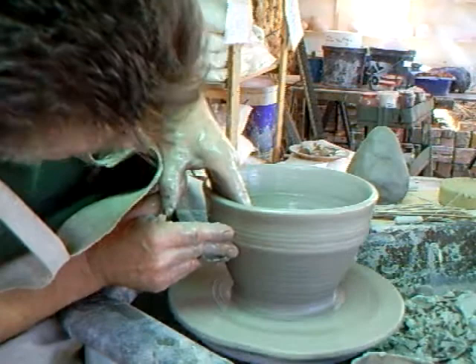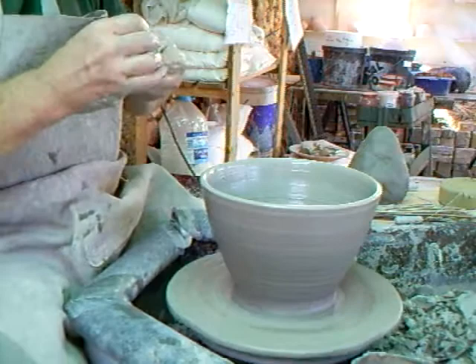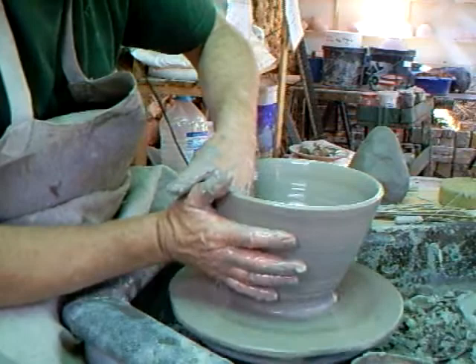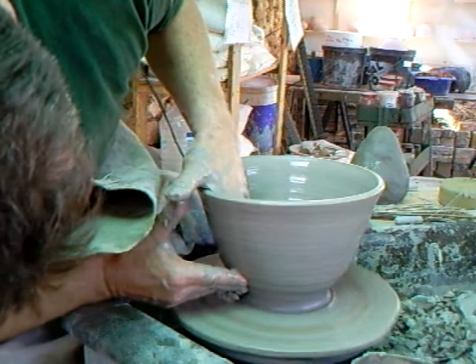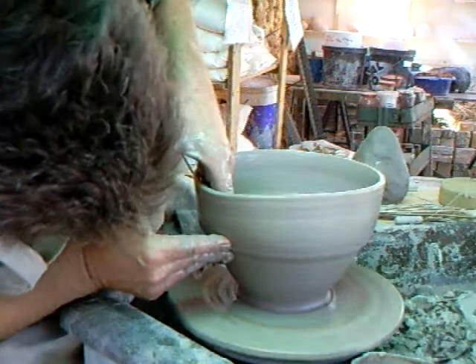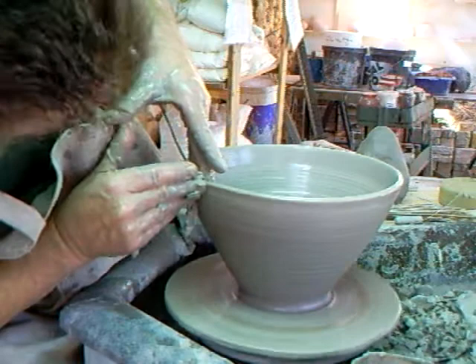And now pulling it up. I want to get my height before I get my width — there's nothing worse than making a bowl that you make too wide and it just flops on you. So I'm pushing it on the outside, see how it's reducing it, and now I'm pulling upwards and slightly outwards, and as I'm getting wider, very slightly reducing my speed.